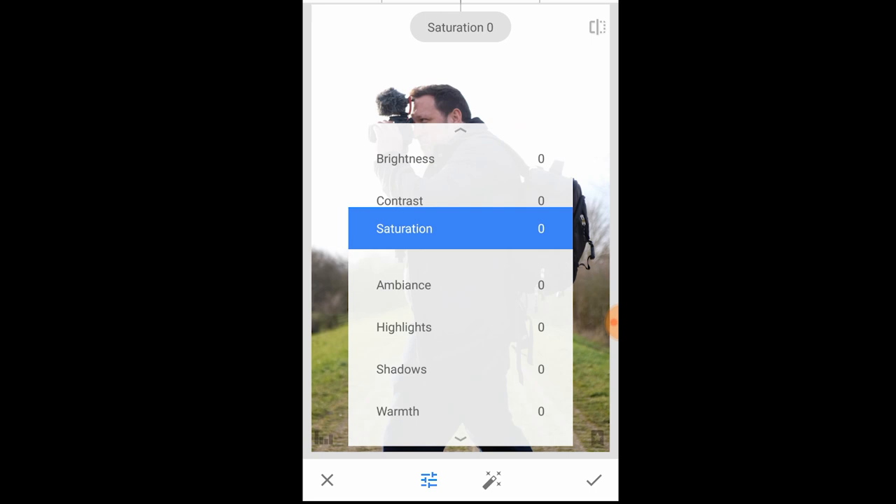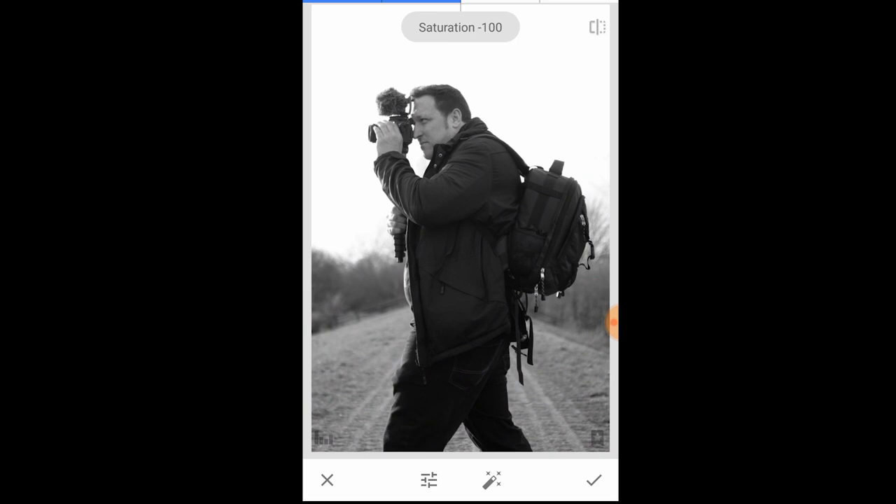Select the saturation option and turn that right down to minus 100. A lot of other photographers or amateurs tend to just leave it at minus 100 and call that black and white. But I want to make this image pop — I want the blacks to really stand out and the highlights to capture your eyes, so when you look at the photo you go 'wow, this looks really well done.'